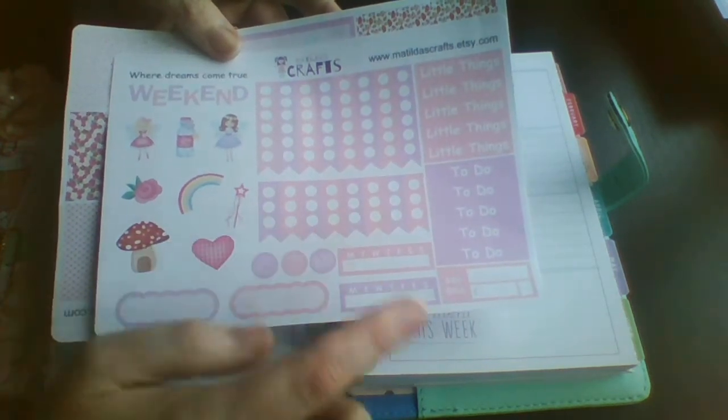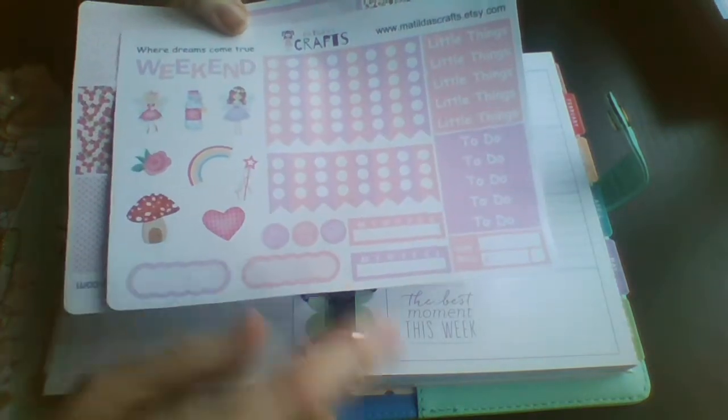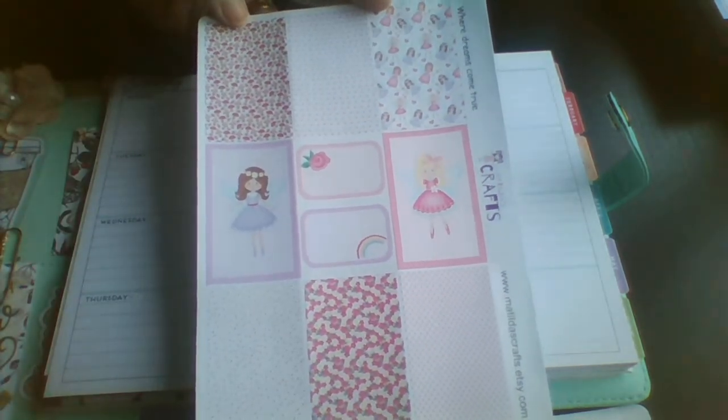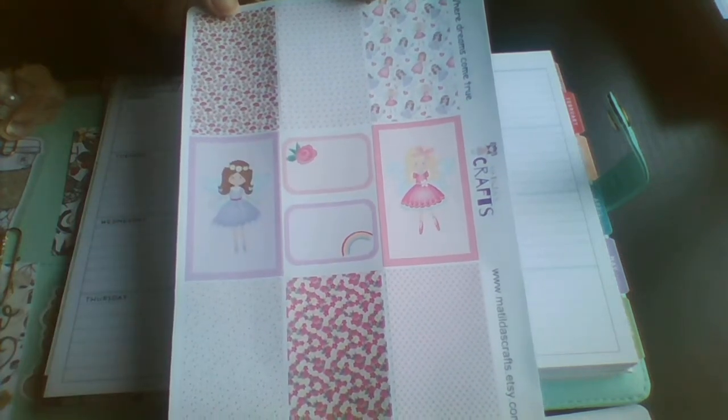So we've got checklists, deco, weekend banner, a couple of little boxes and headers, and then these are the full boxes and a couple of tiny half boxes there too.